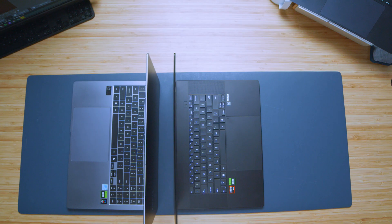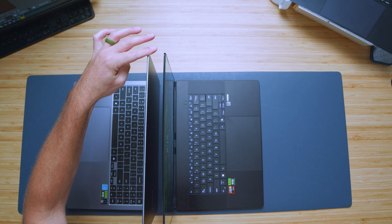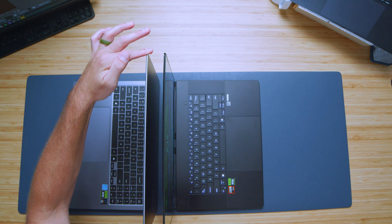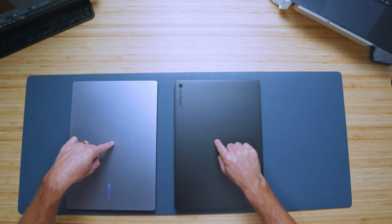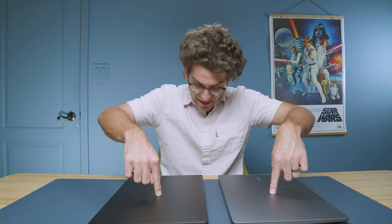Both laptops open and close easily with one hand. Checking screen bounce, they both have quite a bit — not a big difference, and they seem to stop at the exact same time. For screen flex, the ProArt has a bit more flex than the Samsung. Pressing on the top cover, they are very, very similar — actually the exact same, which is surprisingly impressive.